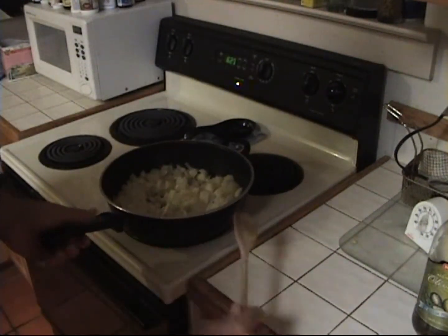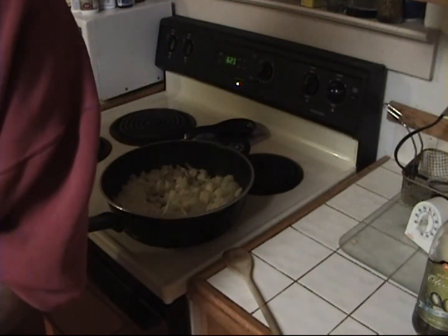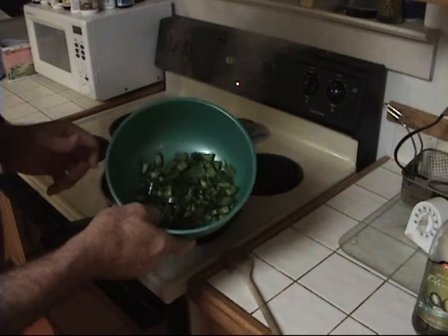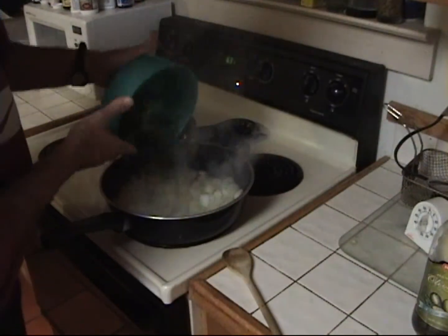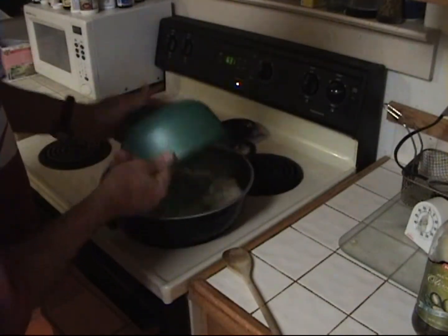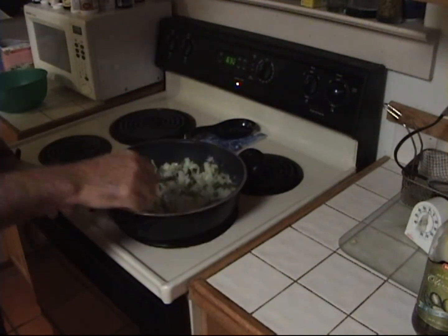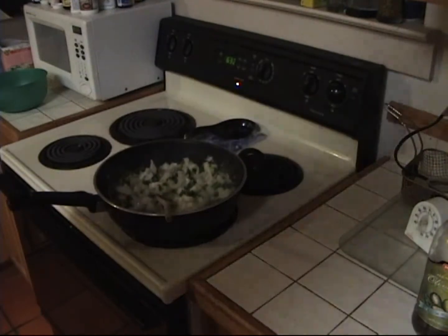While those are cooking, I'm going to go ahead and dice up these jalapeños. I've got those four jalapeños without the seeds diced up. We're going to go ahead and put those in there — I like to get those a little caramelized.